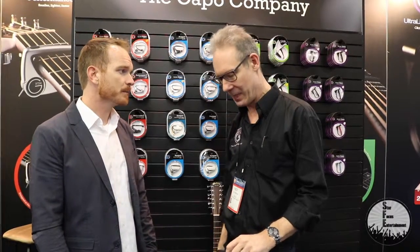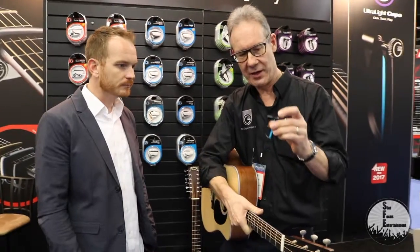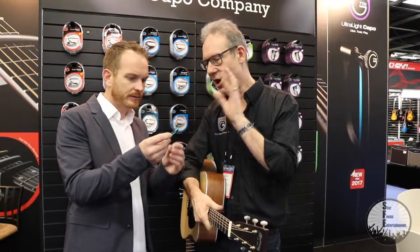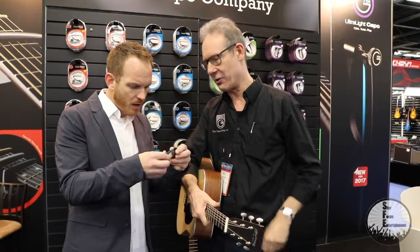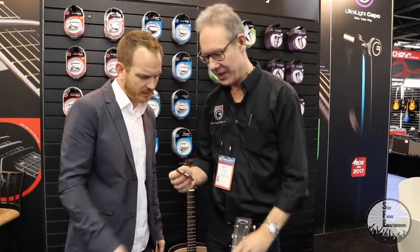You guys have been developing a variety of new stuff since. We've got a couple of new ones for this show. But probably the one of most interest for this show is the Ultralight. I haven't even seen this one yet — this is a tiny one. It only weighs a quarter of an ounce. But it has enough pressure to hold on?